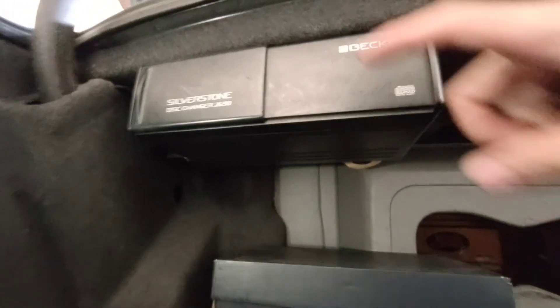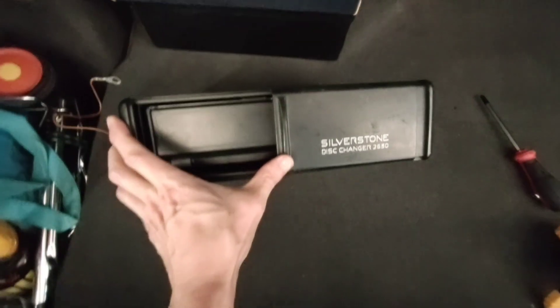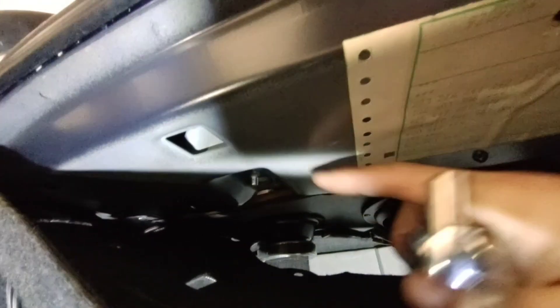Now we need to access from the trunk. This CD changer will have to go — maybe forever. There are three nuts securing the curtain to the rear deck. Disconnect the electrical connector and remove the three nuts.